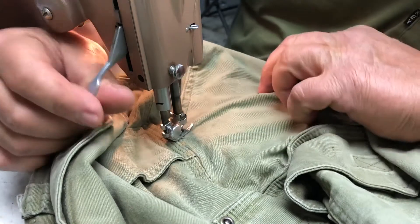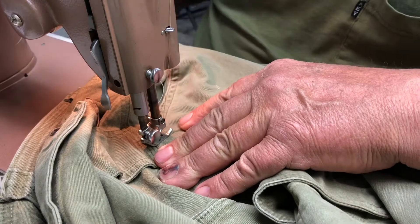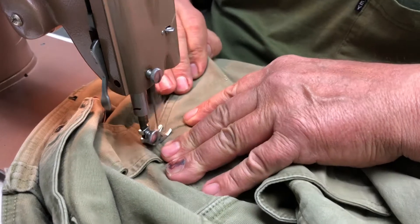One of the things you want to do when you turn the fabric is have your needle in the fabric to make sure your alignment is good.